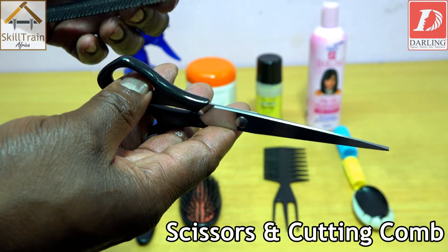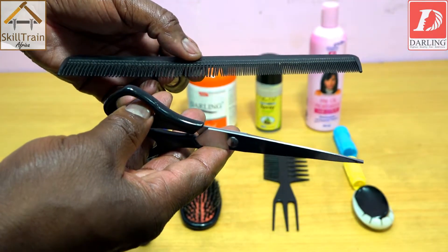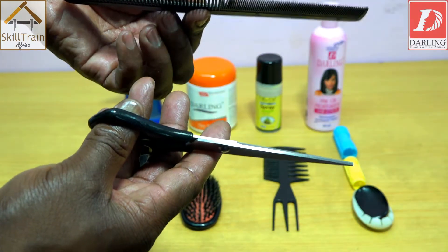Before you do the roller setting or blow drying, you may wish to trim the split ends of the hair, making a cut using the scissor and the cutting comb.